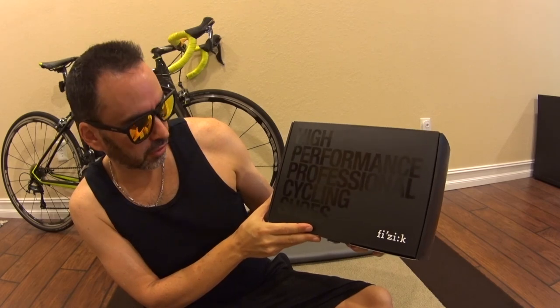I got myself a new pair of cycling shoes — some high performance professional cycling shoes — and this is my unboxing.